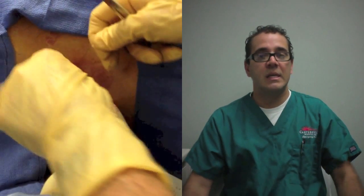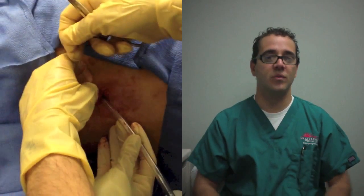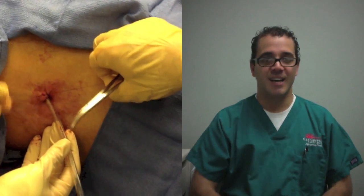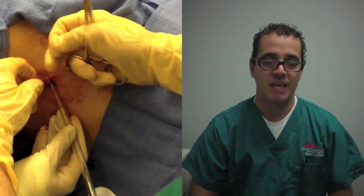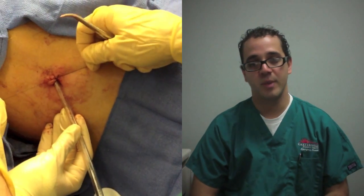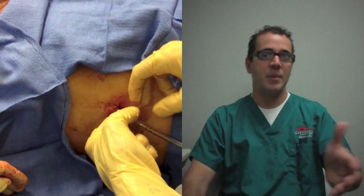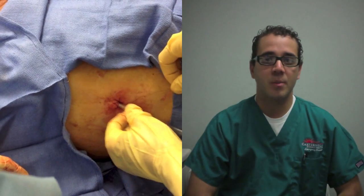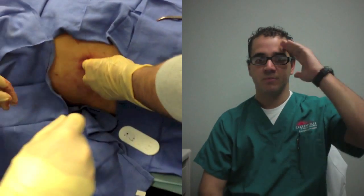So that's chest tube placement. It's a really cool procedure. I get a handful of those a year, but I always look forward to doing those — it's like Christmas. I get to do those kinds of procedures because it's the one time I get to be a surgeon and do some cool stuff right from the ER. I hope you enjoy watching this video of the procedure being done. Please comment, suggestions, like the video, and I'll try to come up with some other cool videos for you guys in the future. See you soon. Bye-bye.